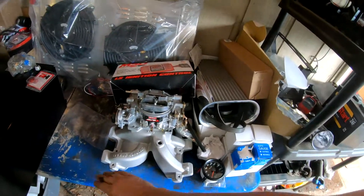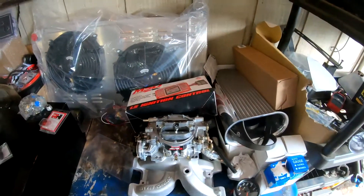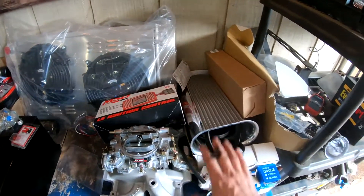Before we get started installing the new Edelbrock Performer LS1 intake, the carburetor, the box, and the accessories, we've got to tear down the old intake off the regular LM7 LS 5.3.